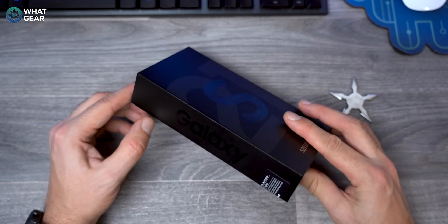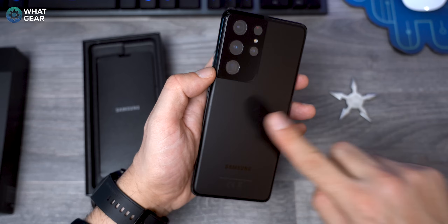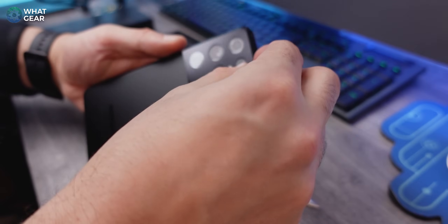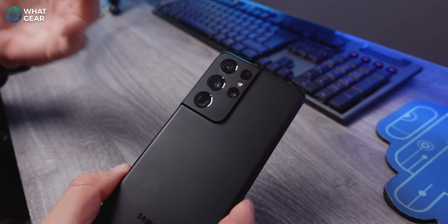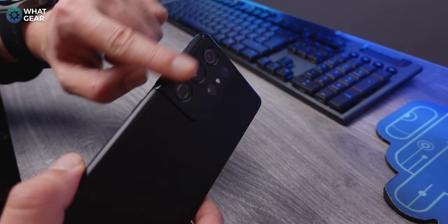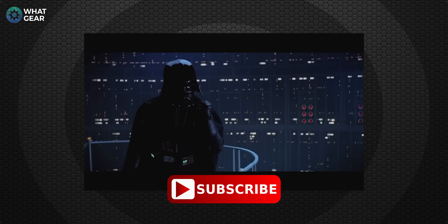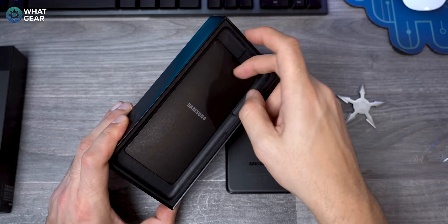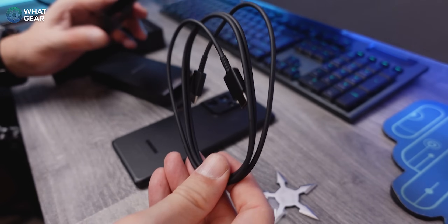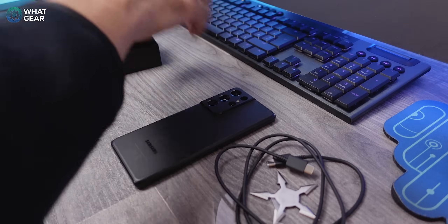Samsung is following suit here and going for the slim box, which means there is no charger in here. Look at that — it still shows a few fingerprints but they evaporate pretty quickly. My first impressions: I love this camera module, the chamfered edges under the glass, how it wraps around as part of the metal frame. In the box you get a USB-C to USB-C cable, a quick start guide, and a warranty card — that's it. They've really cut back on packaging but done a good job of it.